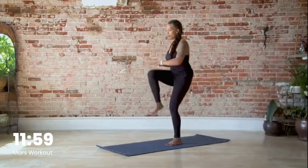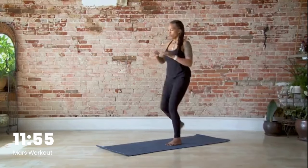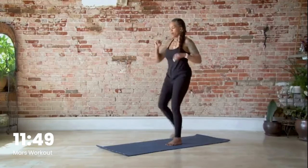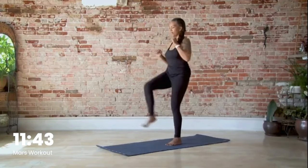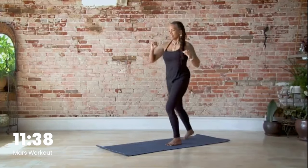Other side — let's go: back, up, kick, one, two, three, four, five, six, seven, eight, nine, ten.